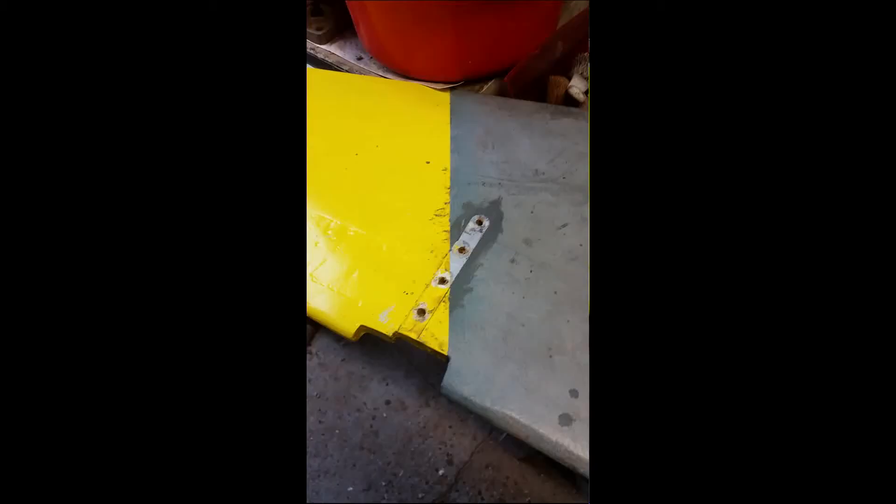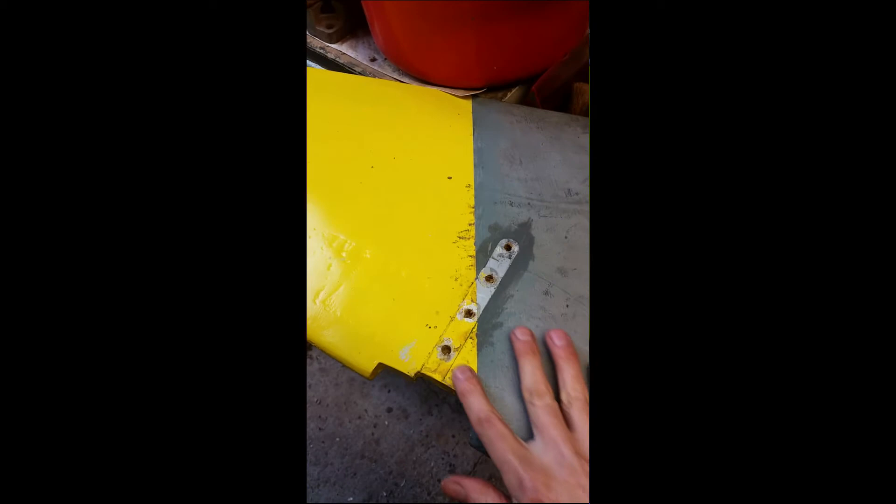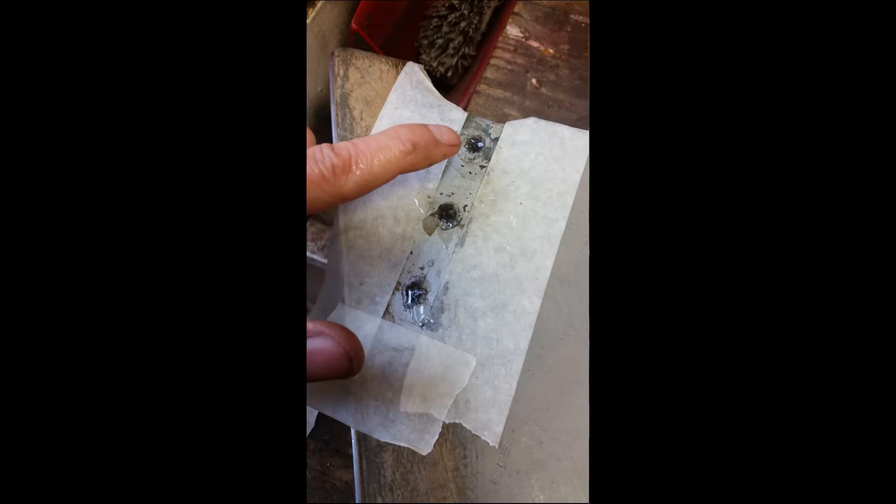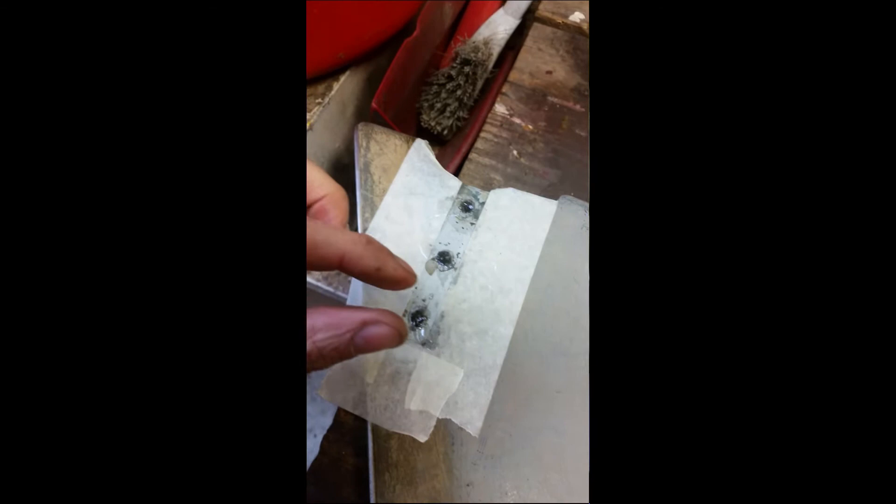All of the screw holes have been drilled out now to the correct depth, with the judicious use of some masking tape on the drill bit, so they're ready for epoxy. All of the holes have been filled up — you have to be very careful not to get any air bubbles trapped, so I dribbled the epoxy in from a bit of a height using a thin stream. It's just a matter of waiting for this to go off and then seeing if my tapping method works.